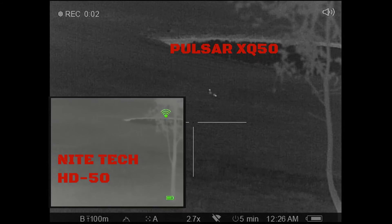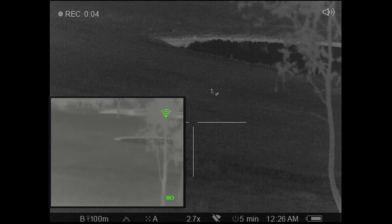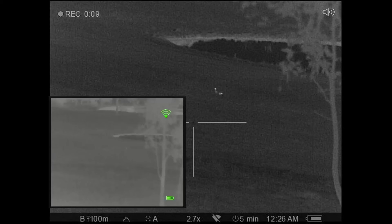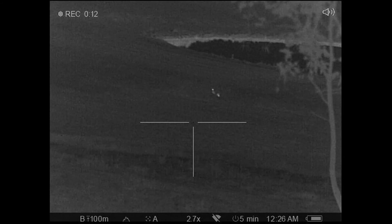This clip shows two ducks at approximately 150 to 200 meters. The Nighttech will pick up foxes and larger animals at this distance, but smaller animals such as rabbits at this distance are not clear.